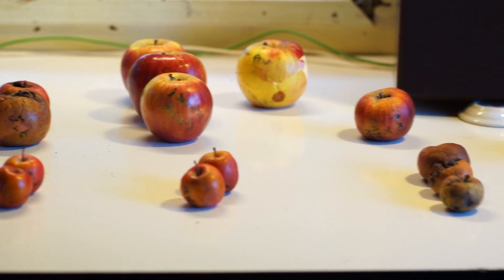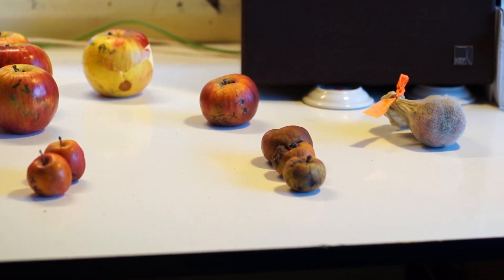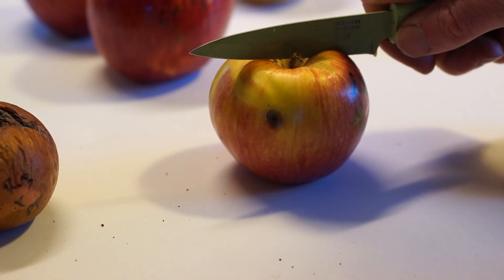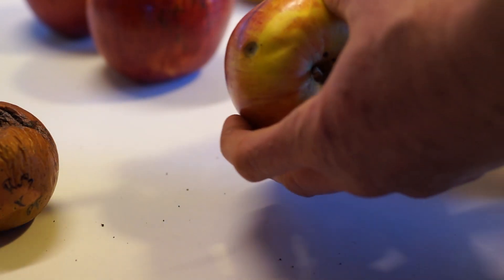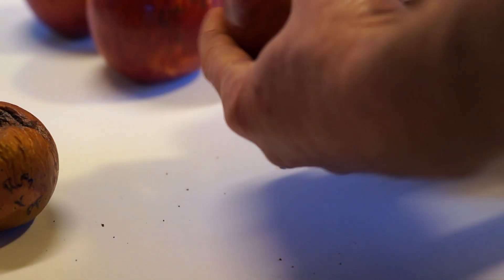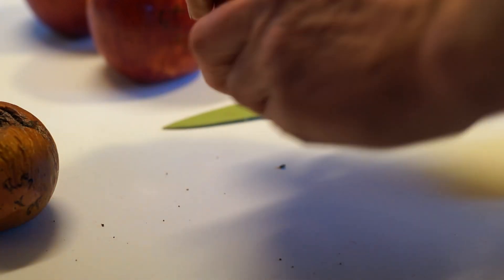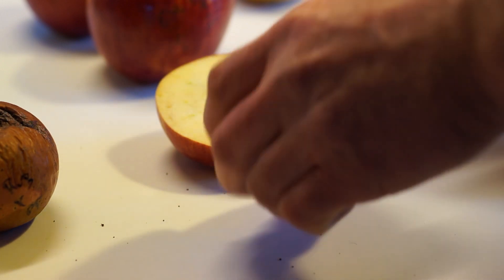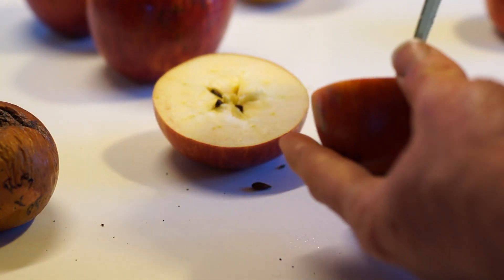Each apple can usually produce around ten seeds, but rarely do you actually get that many. If you slice straight down through the apple, there's a good chance you're going to hit a seed and cut it in half, maybe more than one. So what I do is wring the apple just about to the core in this direction and then twist it open. They still have to be picked out, but they're not going to be cut in half.